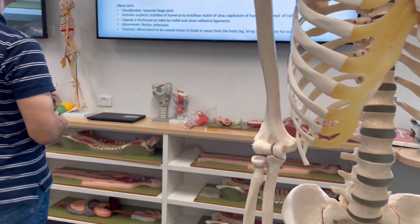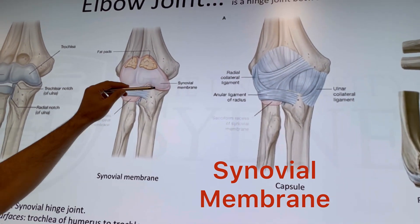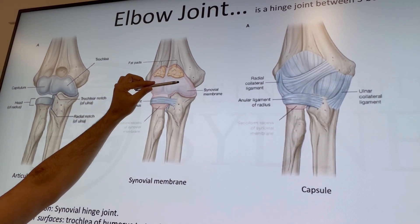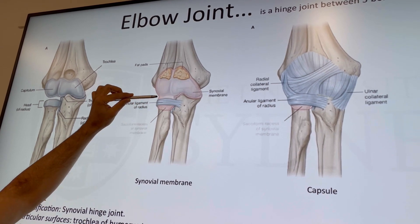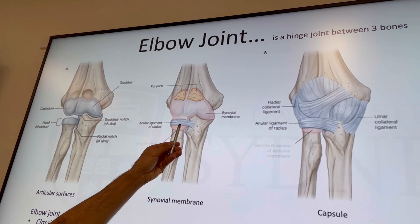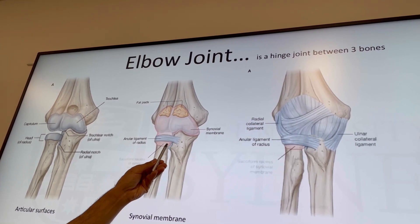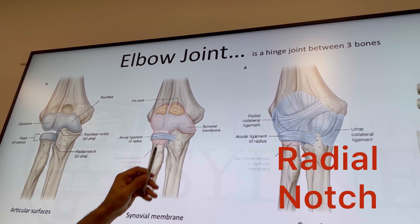Here you can see the synovial membrane — it's a synovial joint, so it has a synovial membrane. The key point is that the synovial membrane of the elbow joint extends down and also forms the synovial membrane for the proximal radioulnar joint, located between the head of the radius and the radial notch of the ulna.